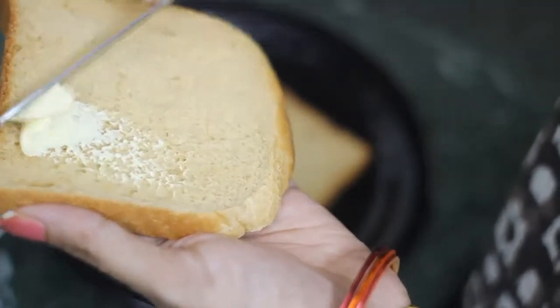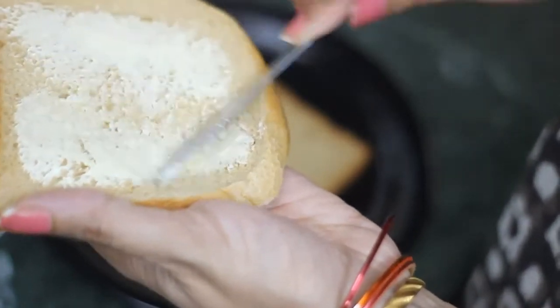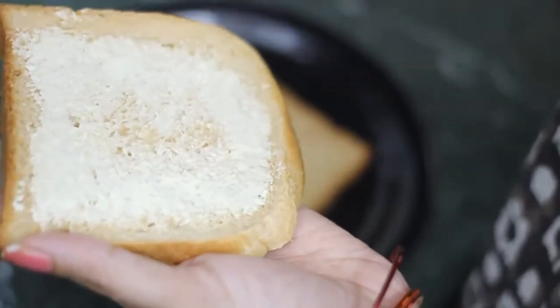It is very easy to make — it is ready in 5 minutes. First of all, we will put butter on bread slices. We will use unsalted butter. If you don't eat bread corners, you can remove them.